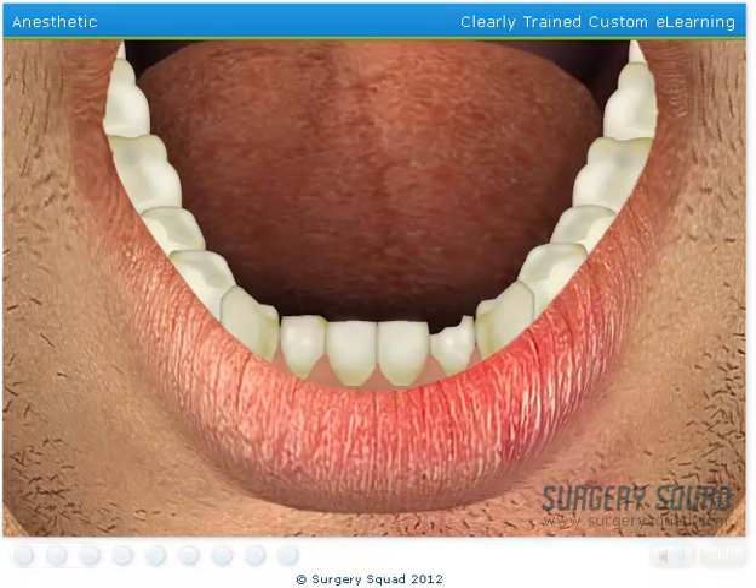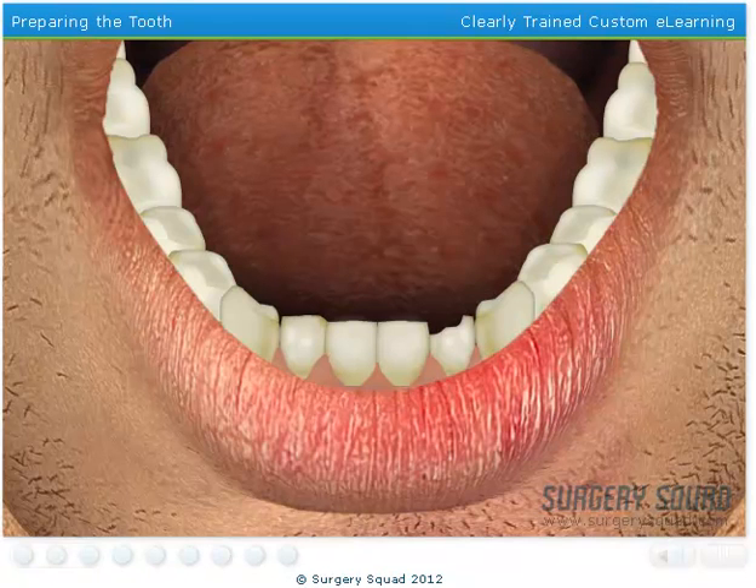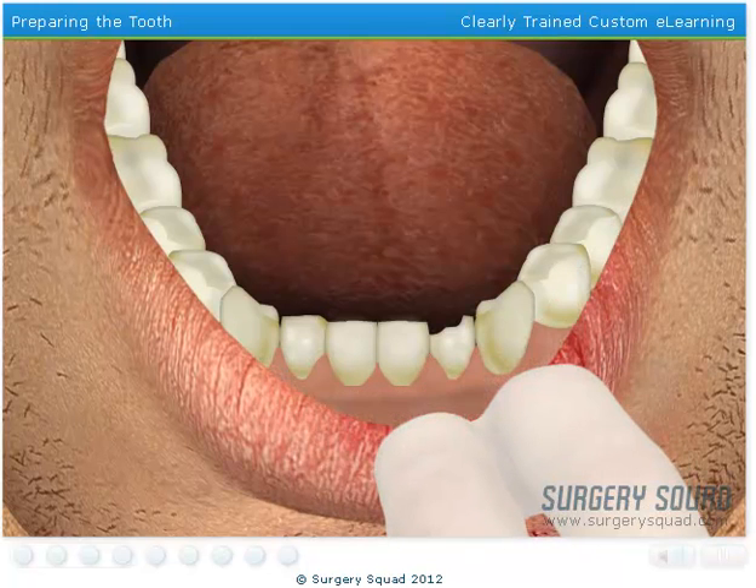Let's wait a few minutes to allow the anesthetic to set in. Now that the area has become completely numb, we can move on to preparing the tooth. To begin, we'll reduce the size of the tooth, cutting it away from the adjacent teeth.